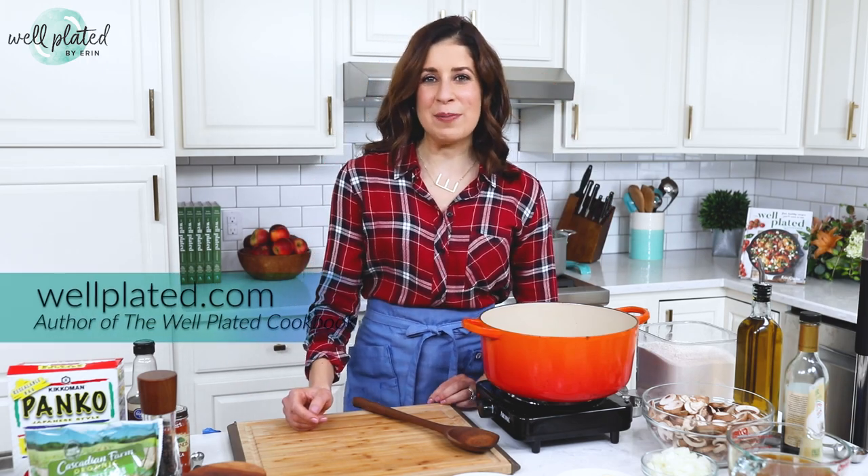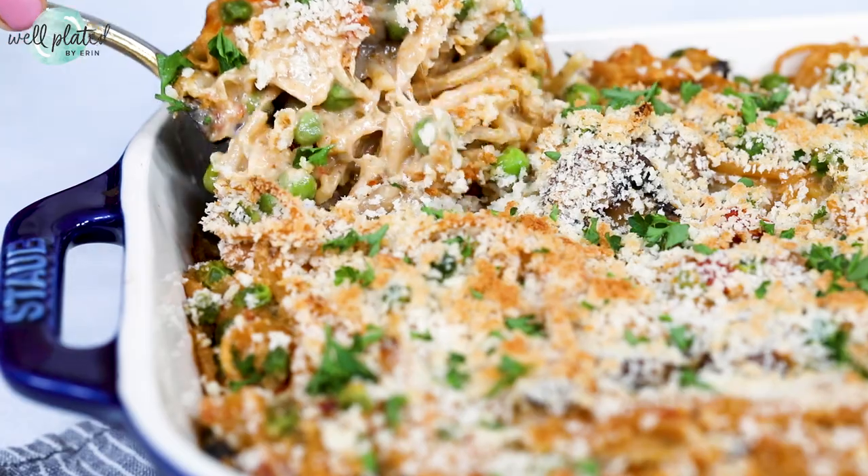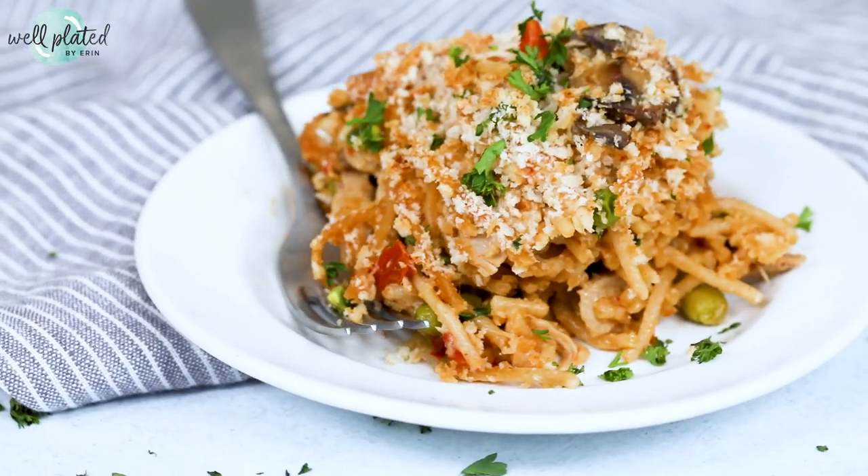Hey everyone, it's Erin from wellplated.com and author of the Well Plated Cookbook. Today I'm going to be showing you the perfect recipe for your leftover Thanksgiving turkey: creamy turkey tetrazzini.